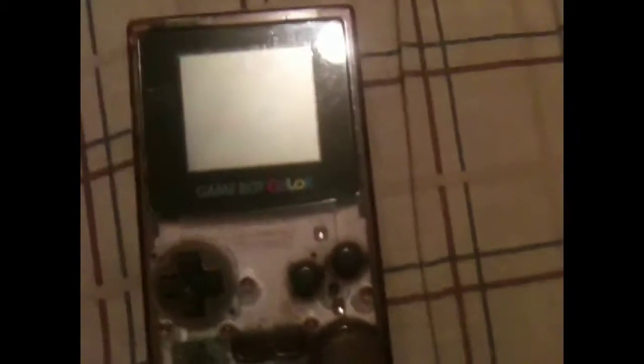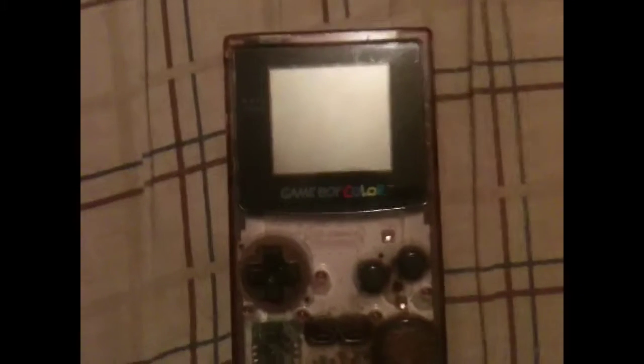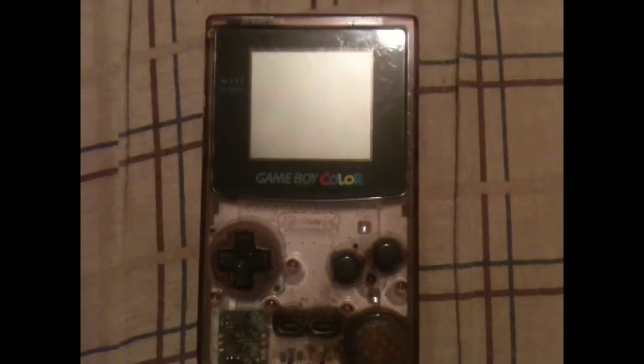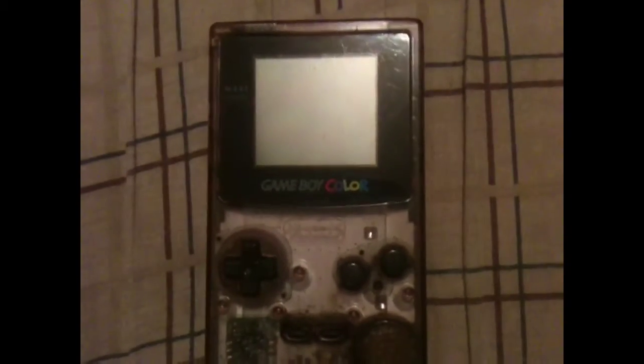So this concludes the video about my Game Boy Color. It's been through a lot of crap over the years, such as my sister dousing it with sink water. Surprisingly, it survived, but the game inside just didn't work anymore — it's a shame because it was Pokemon Red. Anyway, comment, like, subscribe, and I'll see you guys around. See ya!